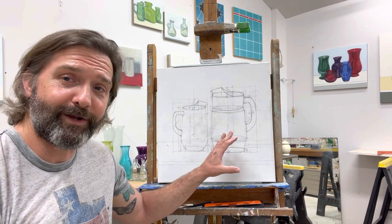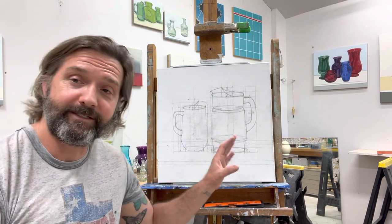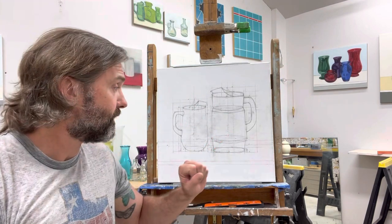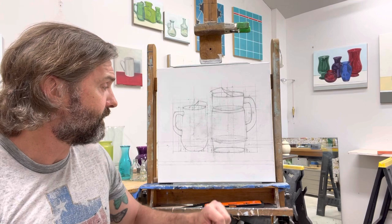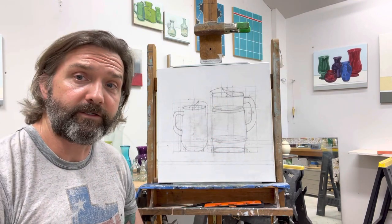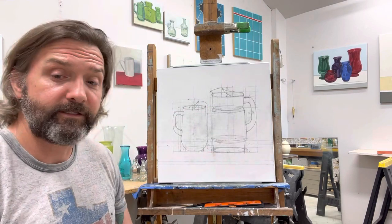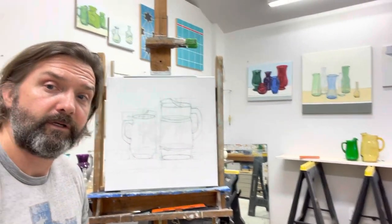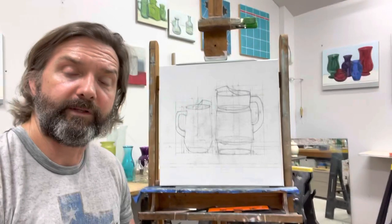I actually ended up walking away from this yesterday and coming back to it this morning because I was a bit frustrated. But I'm back in it — I got my proportions correct, got my drawing in, and I'm getting ready to start the paint. I'm painting these pictures and here they are in relationship to each other.